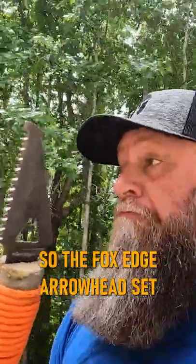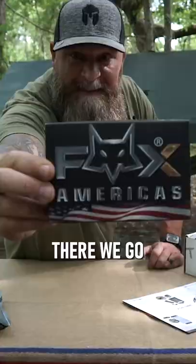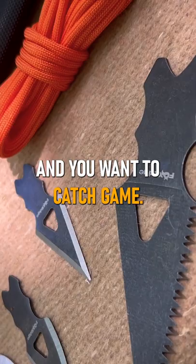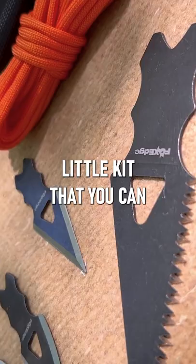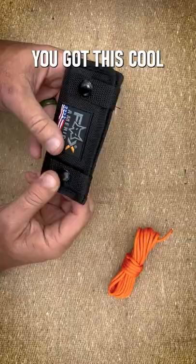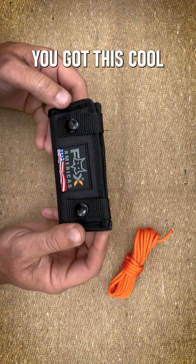So the Fox Edge Arrowhead set — there we go right there. If you're in a true survival situation or you're into bushcraft and you want to catch game, kill game to eat, practice your skills, this right here is a cool little kit that you can keep in your pack. Comes with a small hank of paracord and you got this cool little pouch right here.